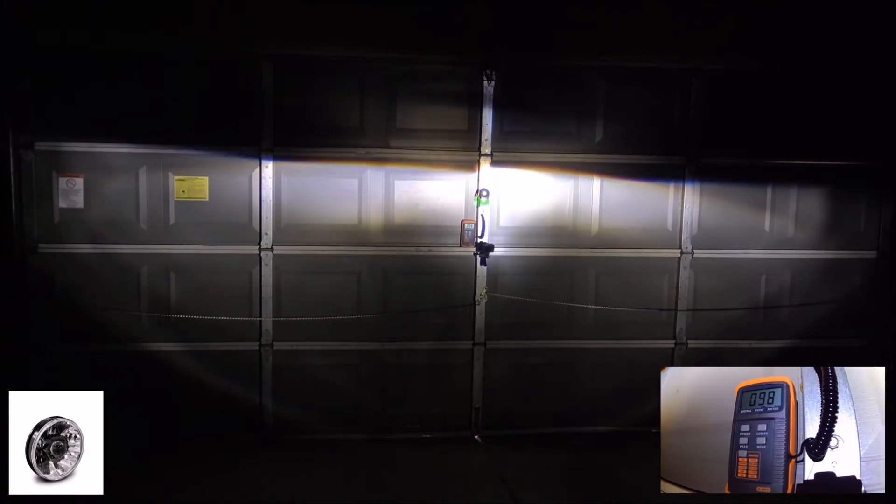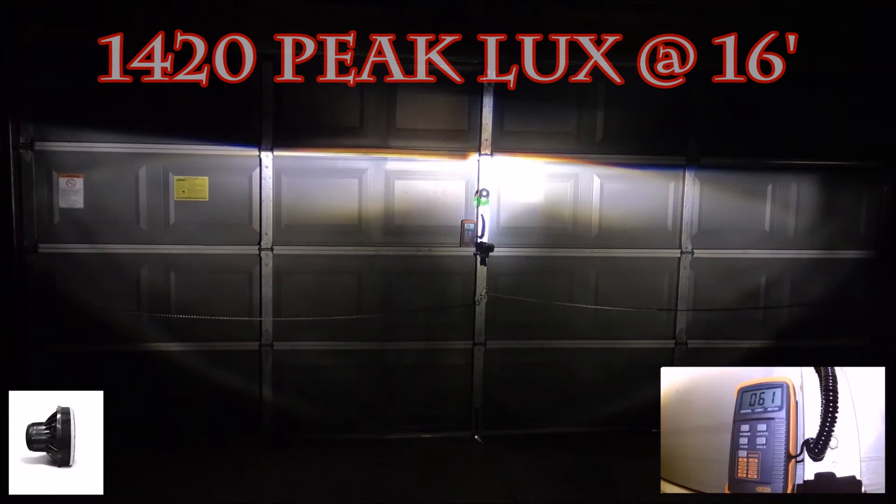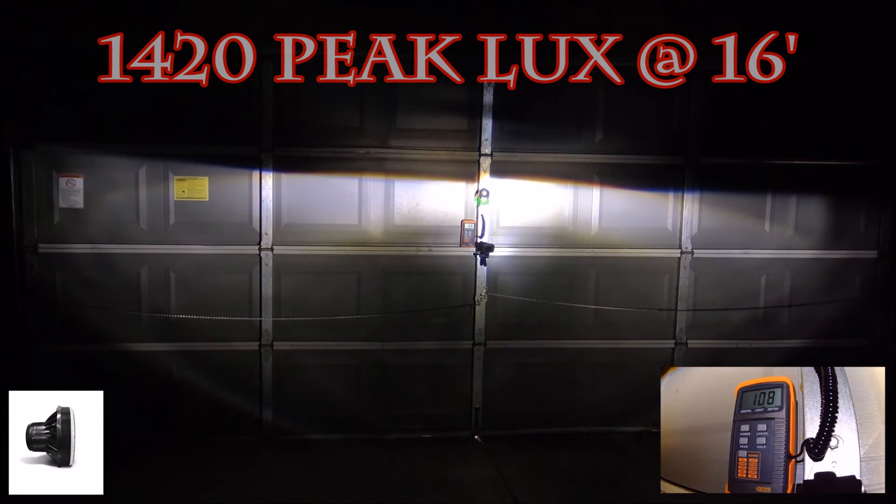This is the Gravity Pro, the low beam. And now this is the high beam.